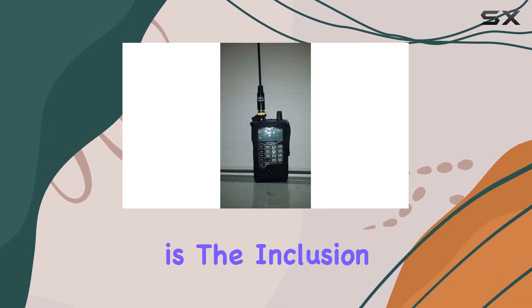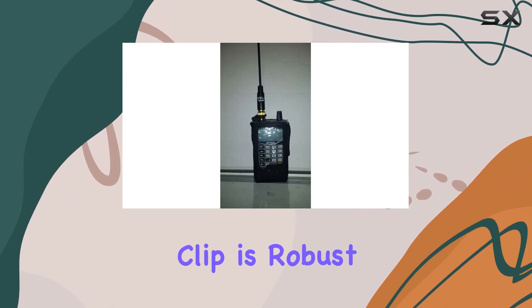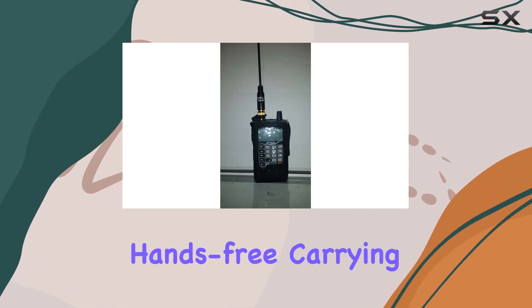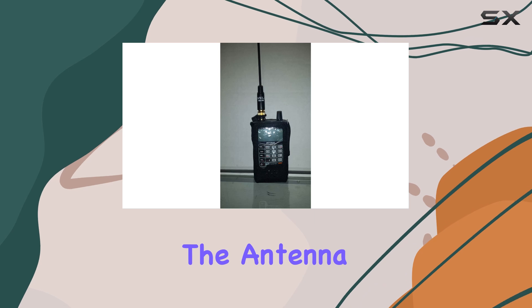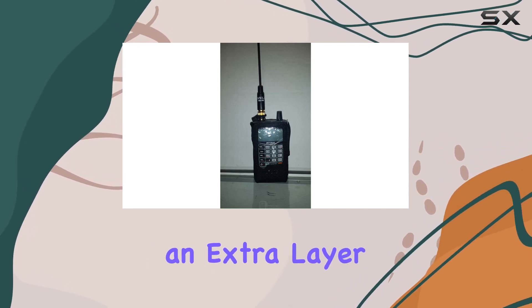Another feature worth mentioning is the inclusion of a belt clip and an antenna loop. The belt clip is robust, allowing you to securely attach the scanner to your belt or bag, which is ideal for hands-free carrying when you're on the move. The antenna loop is a small but significant addition, providing an extra layer of security for the scanner.